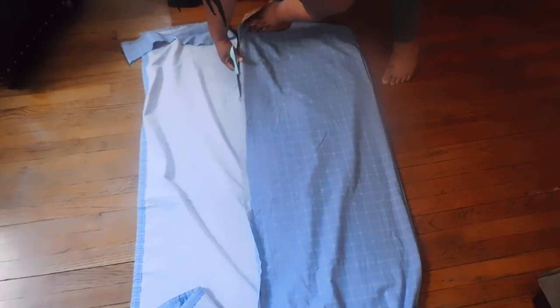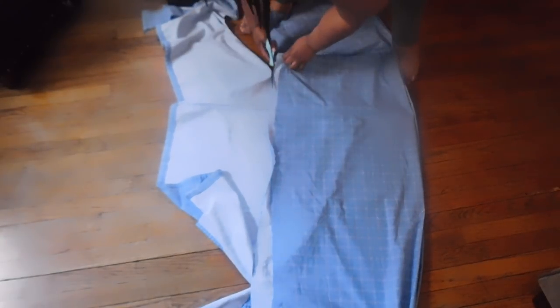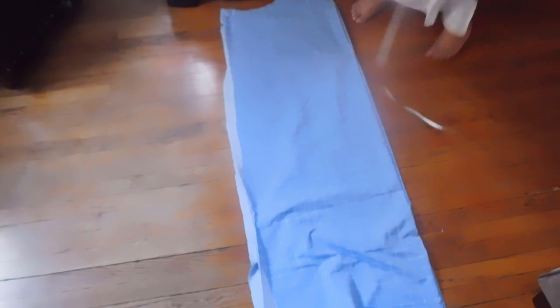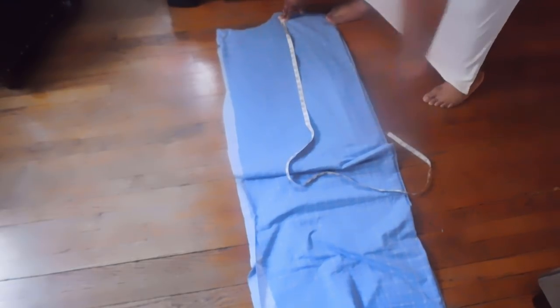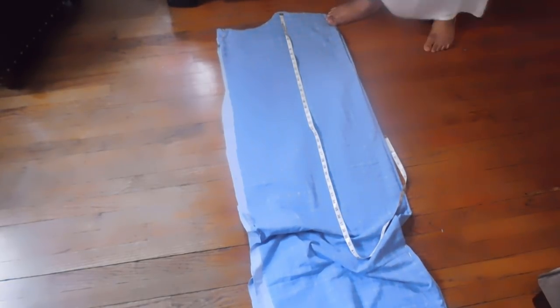I'm going to use that same first piece that we cut as a template for the second piece, which will be the back part of the dress. I'm going to use the remaining fabric for my off-the-shoulder ruffle detail. When you're done, you should have two pieces — the front and the back. Now I'm going to cut the length of my dress. I like my dresses to be about 26 to 32 inches long.